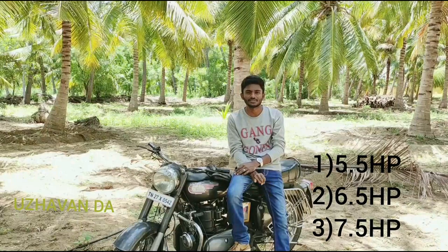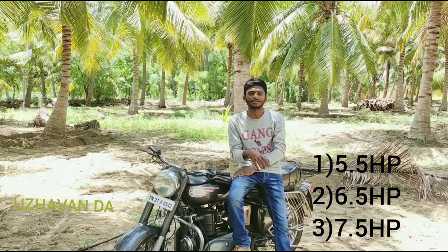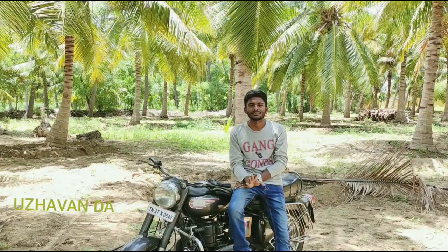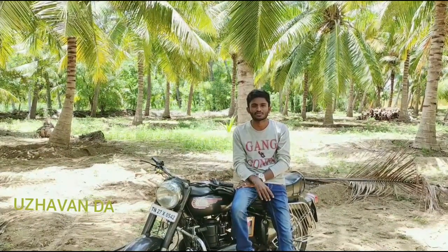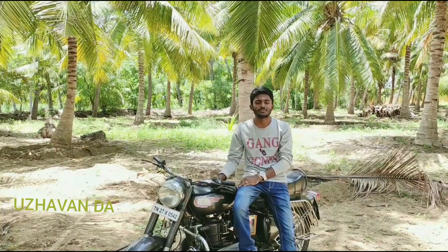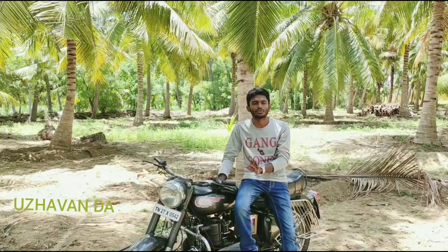There are 5 HP and 6 HP engines. We use the R-HP engine for 60-70 km. The diesel bullet uses 3 types of oil: engine oil, clutch plate oil, and breather oil. Engine oil is 1.25L, clutch plate oil is 350ml, and breather oil is 100ml.